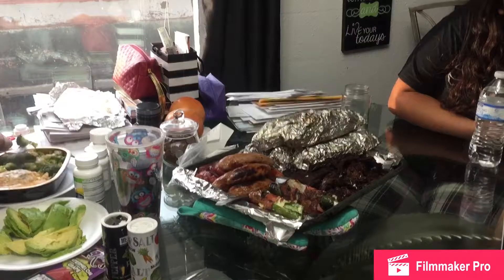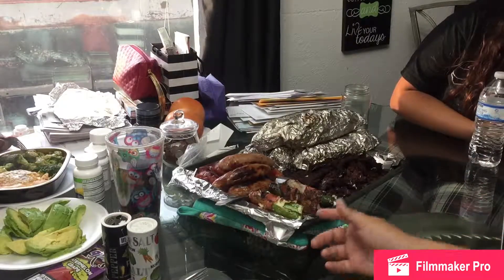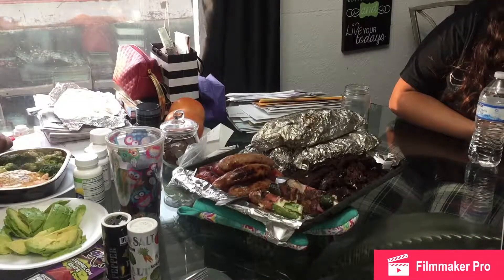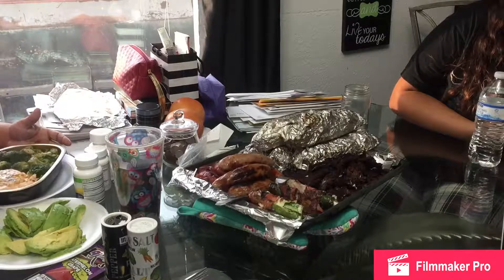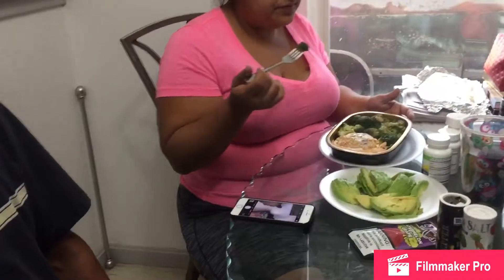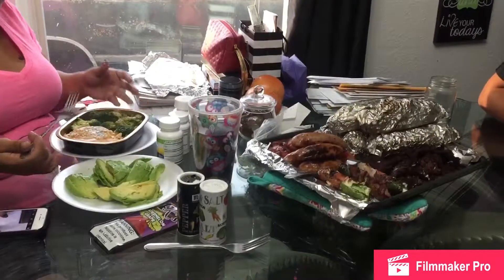Alright guys, so we finally finished making food. This is corn, carne fajita, jalapeño wraps, and I made those sausages. My dad made other sausages, and my mom has a stuffed salmon that's steamed over there. So that's gonna be the end of the day — I'll talk to y'all next time.